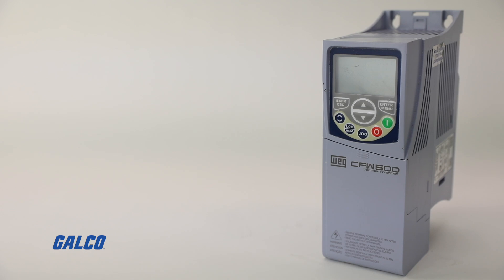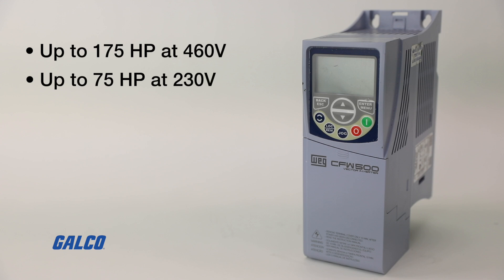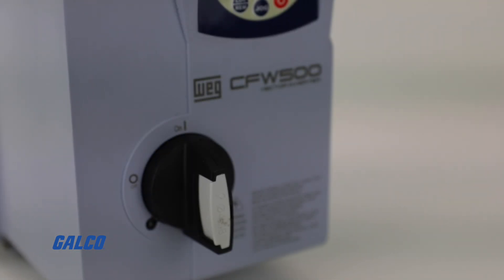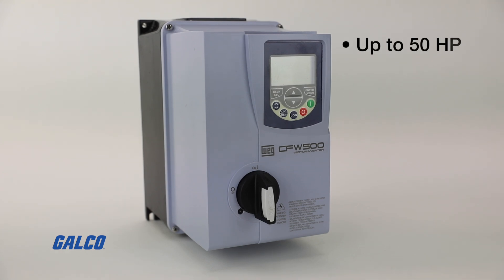The IP20 drive is available up to 175 horsepower at 460 volt and up to 75 horsepower at 230 volt. The IP66 NEMA 4X drive is available up to 50 horsepower.